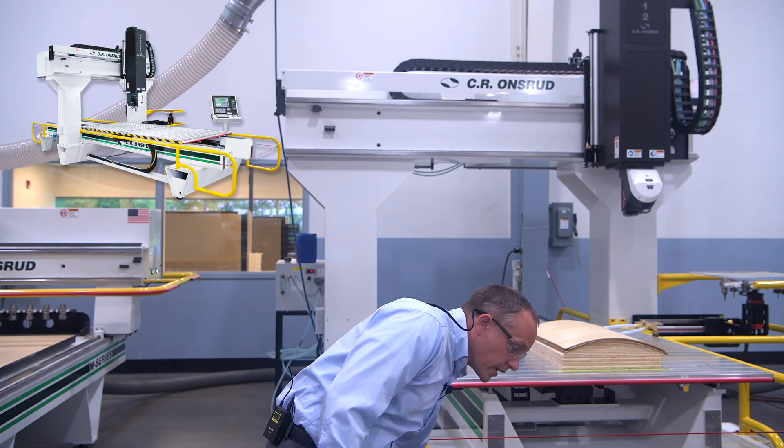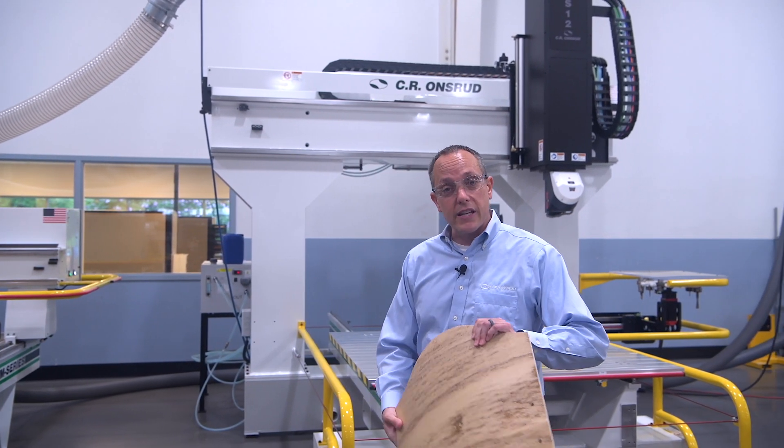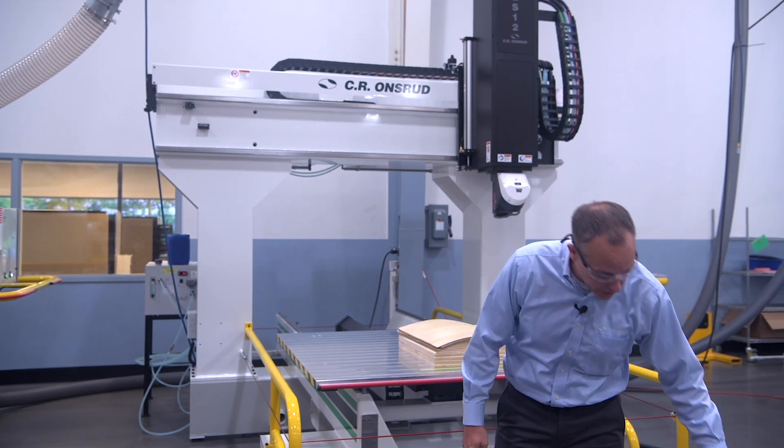Welcome to the 5-axis machining and trimming demo. I'm Tom Lesch, a regional sales manager here at Sierra Onsard. I'm in our facility in North Carolina where we manufacture all of our equipment, and right behind me is a 5-axis S-Series machine. Today we're going to do a walkthrough of the machine and a quick demo on a curved plywood chair part, so you'll be able to see this part being machined live here in a minute.